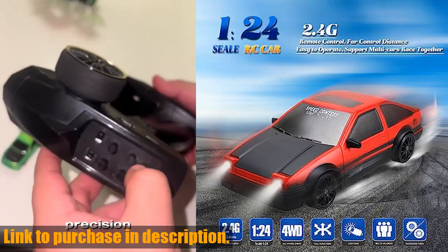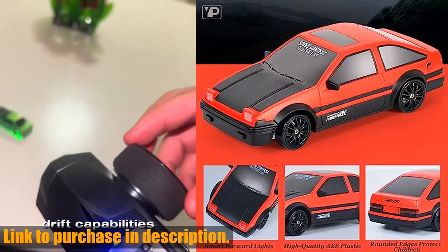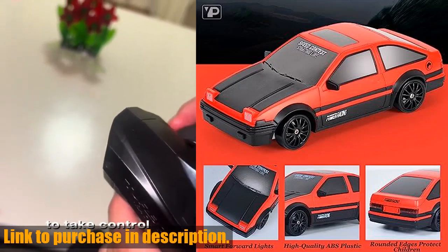The package includes everything you need to get started, and the EZ2 Master Pistol Grip Controller helps kids develop their social and teamwork skills.